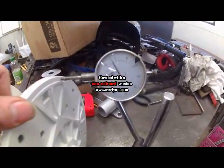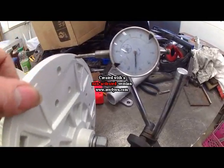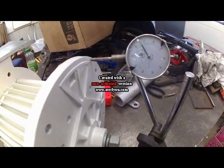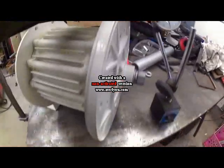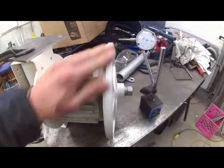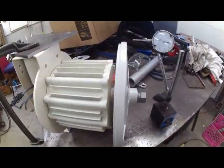I put up my gauge here and you can see we're almost 60 thousandths — well, 55 thousandths of wobble. We're about 60 because there it's 5 before. I could see it just by eye before I even put the gauge there. You could see the movement when you were spinning it. So 60 thousandths — that's like one and a half millimeters of difference.